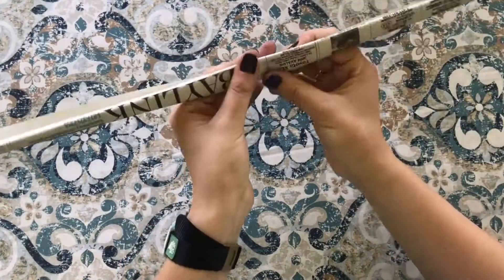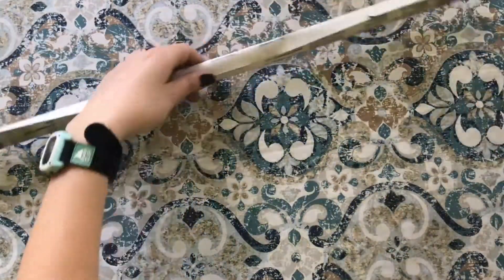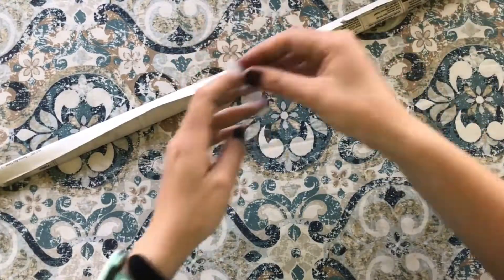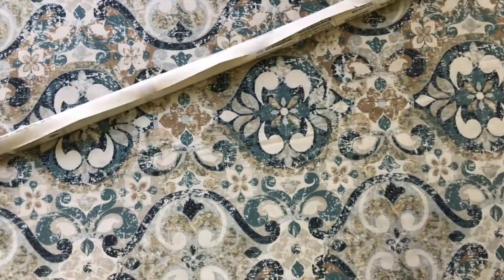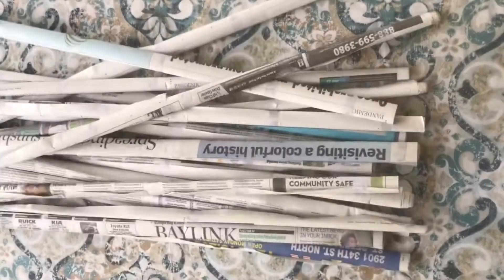Once you've reached the end of your newspaper roll, grab your tape. You're going to need multiple pieces of tape. I chose to do five pieces of tape — one tape in the middle, two pieces of tape on each end, and then one piece of tape in between those sections. Repeat the rolling and taping process until you have about 18 rolls of newspaper.